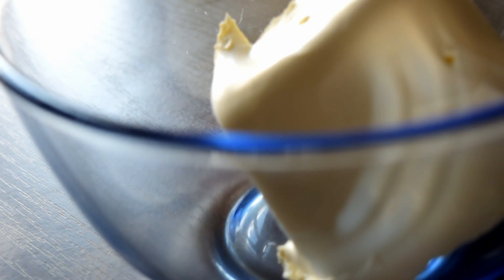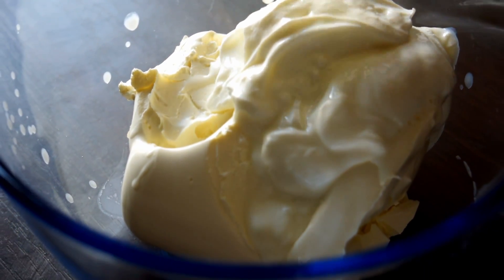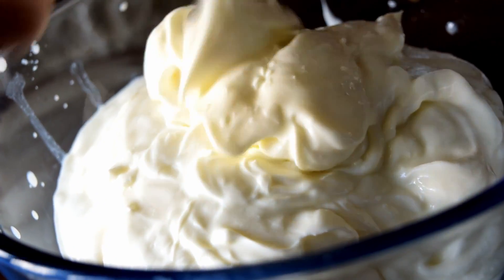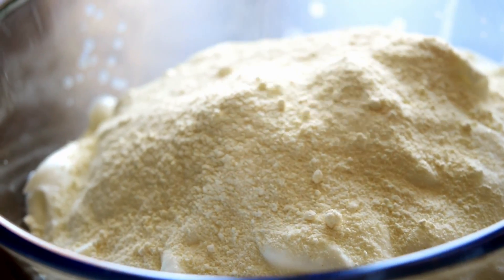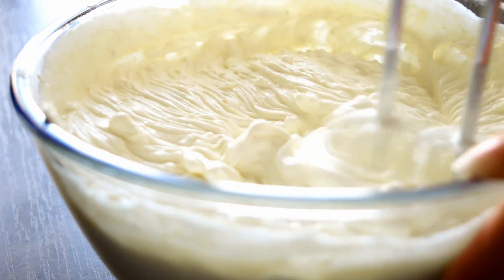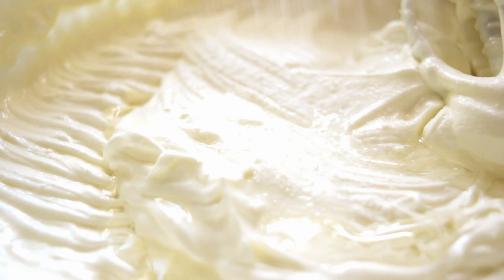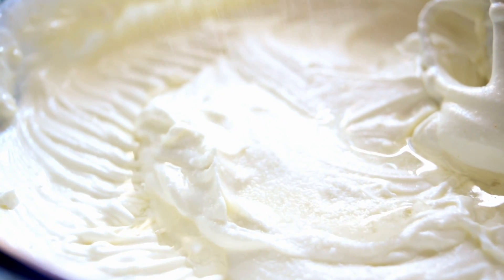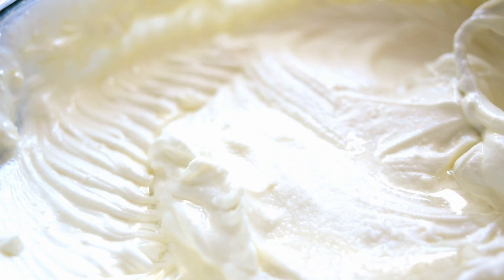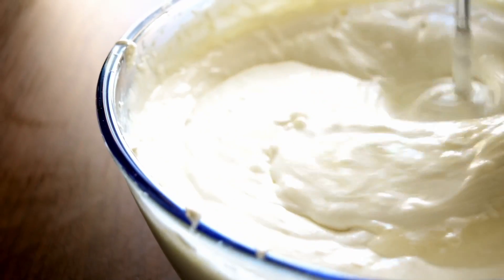For the white mousse we will need mascarpone cheese and good quality Greek yogurt. Then add about 6 tablespoons of white chocolate powder — the chocolate powder will save your time. With a mixer or blender, combine everything just until smooth. Add a tablespoon of vanilla flavor and some icing sugar to your taste. Combine again, then gradually add melted gelatin or agar, whichever you prefer, and incorporate it into the white chocolate mousse.